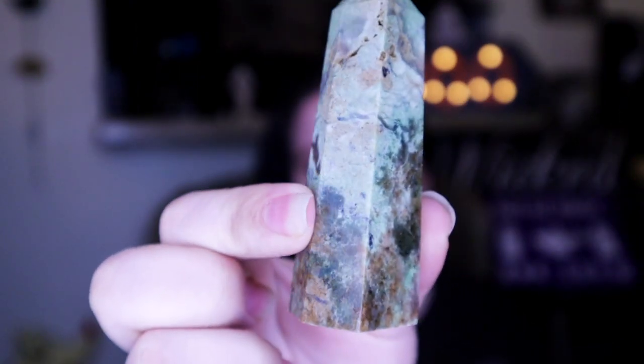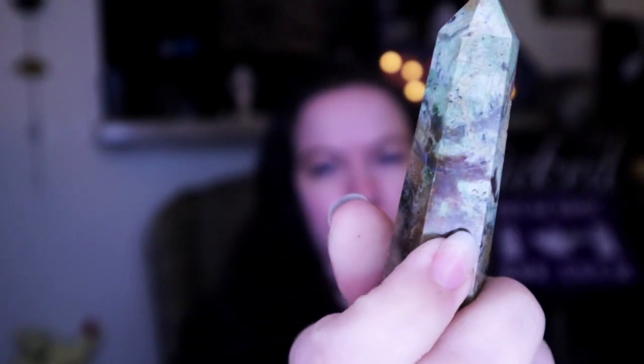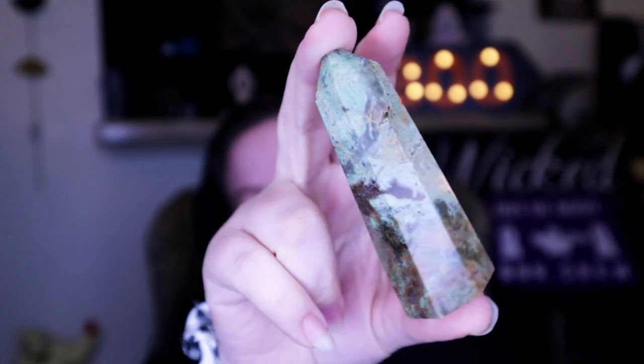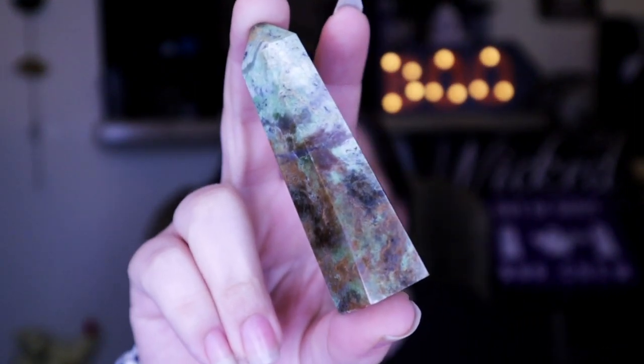The last thing in here is a crystal point. I'm not sure what kind of crystal this is — I was hoping I'd get a crystal point because I've been wanting to collect more of them. My only complaint is that there's no card telling me what kind it is; they may have forgotten to include one. If you know what kind of crystal this is, definitely comment down below. It's really pretty — kind of aqua green and brown — and this alone would cost at least fifteen or twenty dollars in a crystal shop, so it's a really good deal.